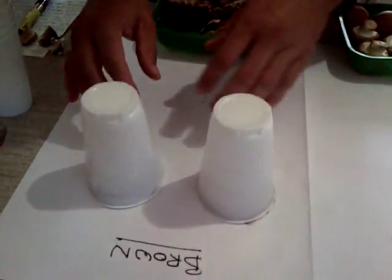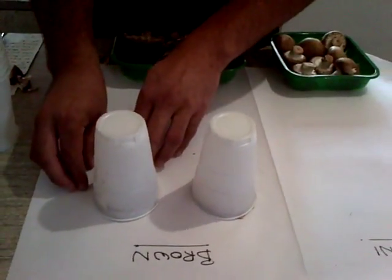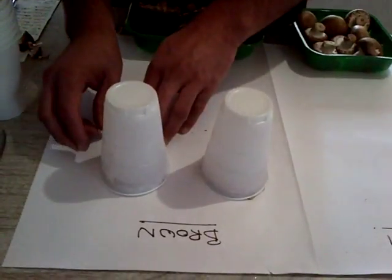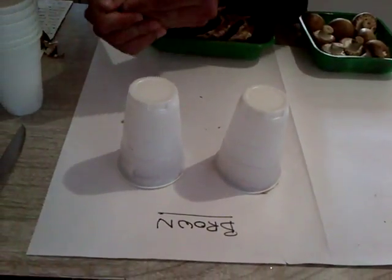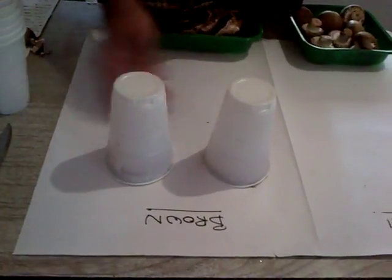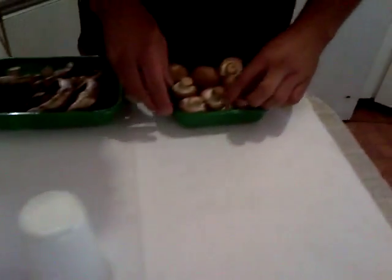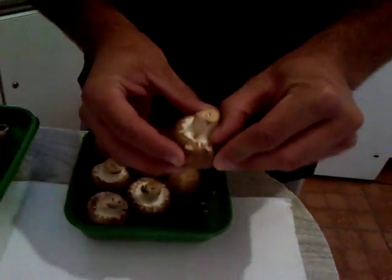Basically, within those 24 hours as it wilts, the spores will fall onto the paper and stick to it. We will then cut the paper up and put it inside our different growth mediums. Now let's do the same for the portabellini mushrooms.